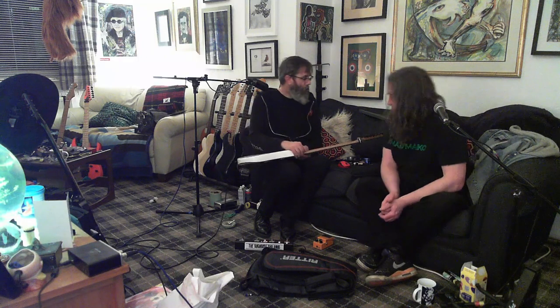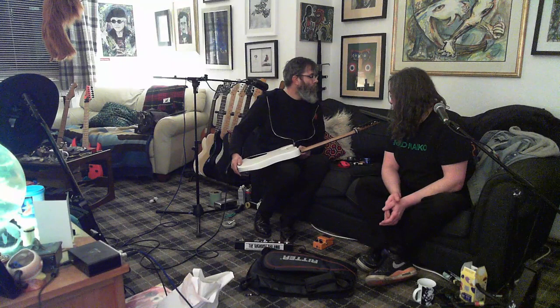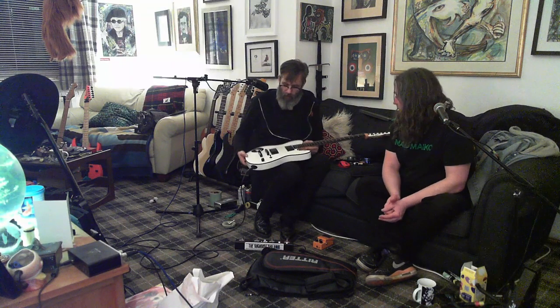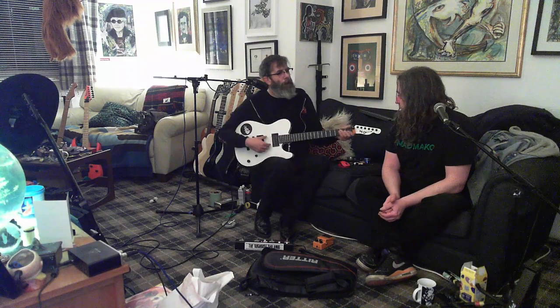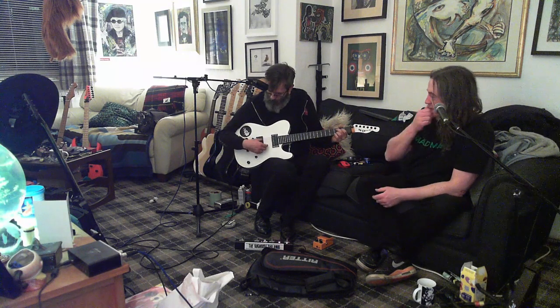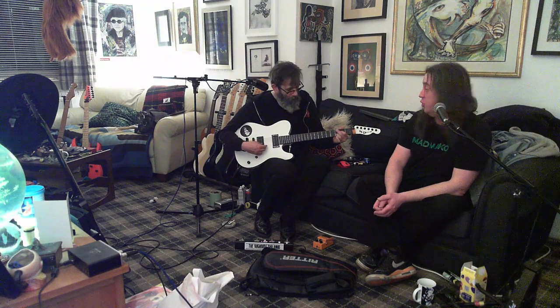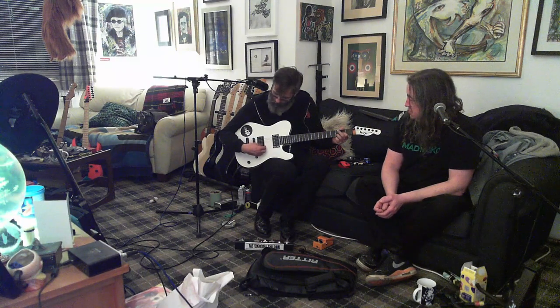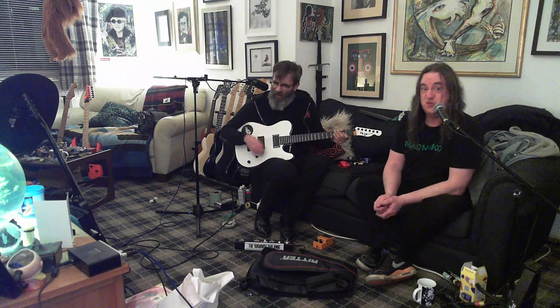I've not done anything to these guitars yet. So what is it and where was it made? He wanted me to bring it over and show you, set both of them up, give them a quick setup and set one up for drop C and one for normal. I think his point was it's like two guitars with the same pickup and they don't sound the same.